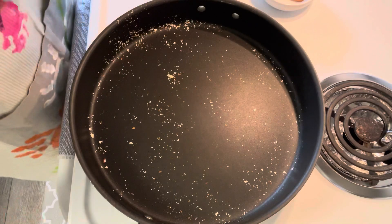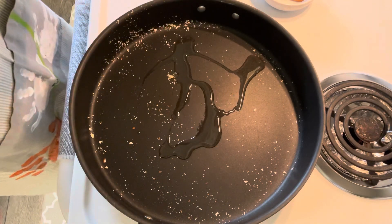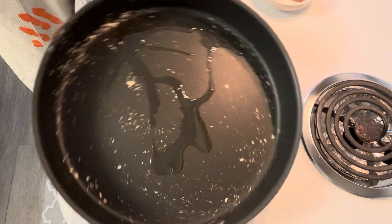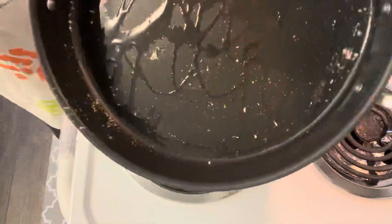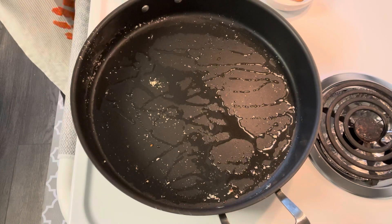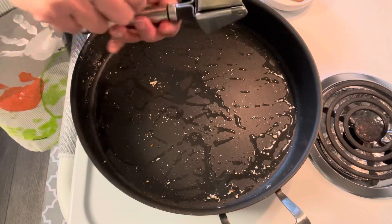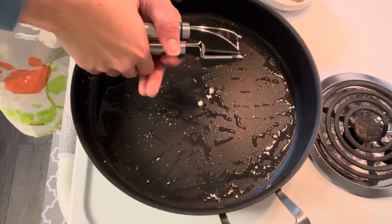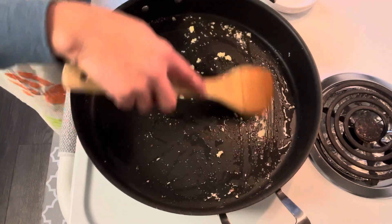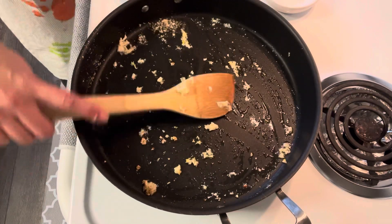Next, we're going to add oil in our cooking pan — just about one tablespoon. Then add minced garlic. Make sure to stir the garlic so it doesn't get burned.